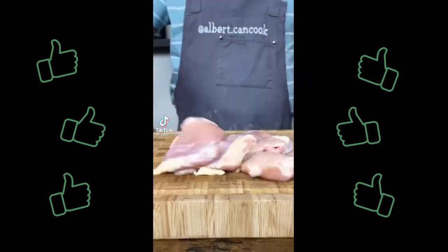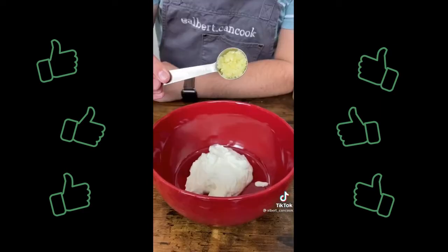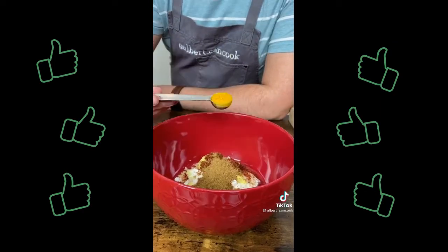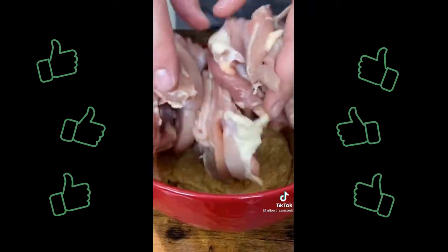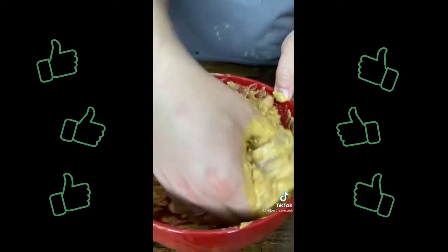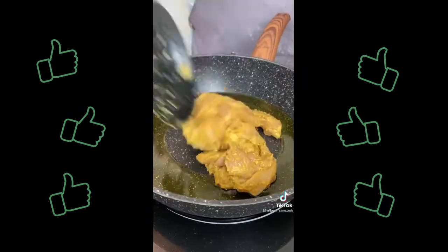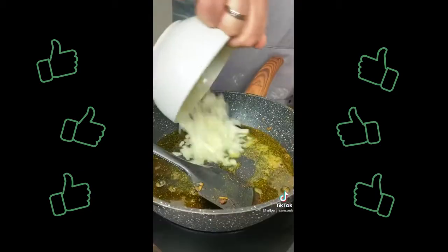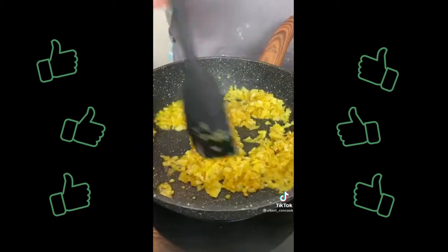Let's make butter chicken. Cut chicken into small strips and prepare the marinade: combine yogurt, minced garlic, grated ginger, garam masala, chili powder, cumin, turmeric and salt. Mix and add chicken. Marinate for at least one hour or overnight. In a hot pan add olive oil and fry chicken until golden brown, then set aside. Using the same pan add clarified butter, onion, garlic, ginger and cook for a few minutes.